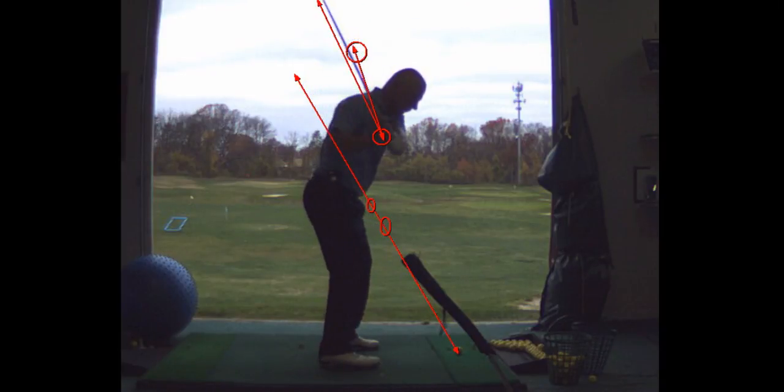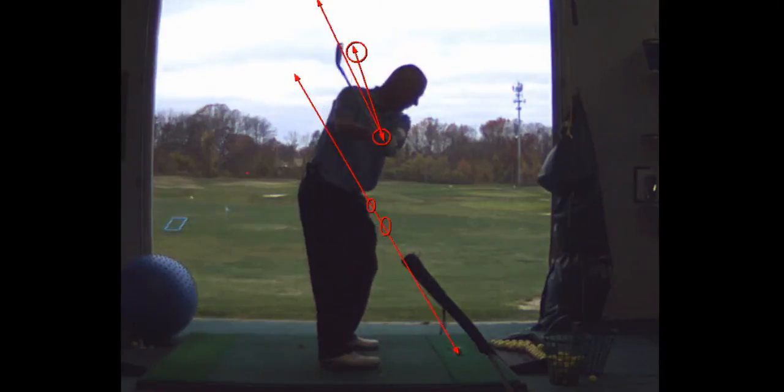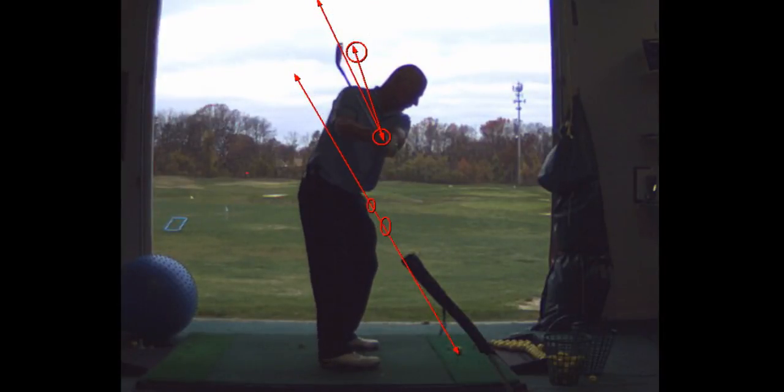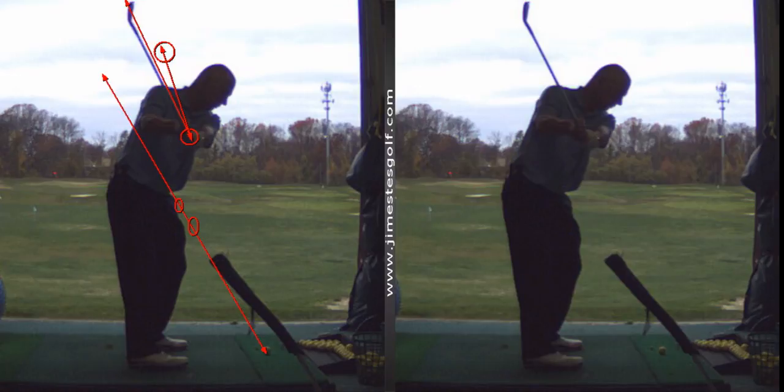That's pretty close to what I'm looking for — the hands to trace that line. The only problem is your hands should be closer to the shaft plane on the backswing. That's what I want to see.